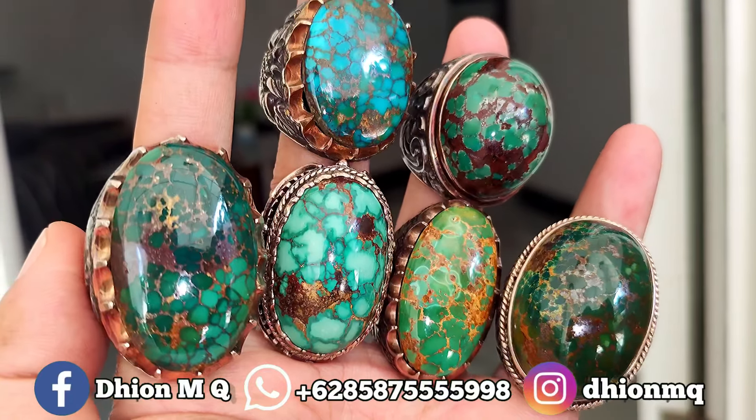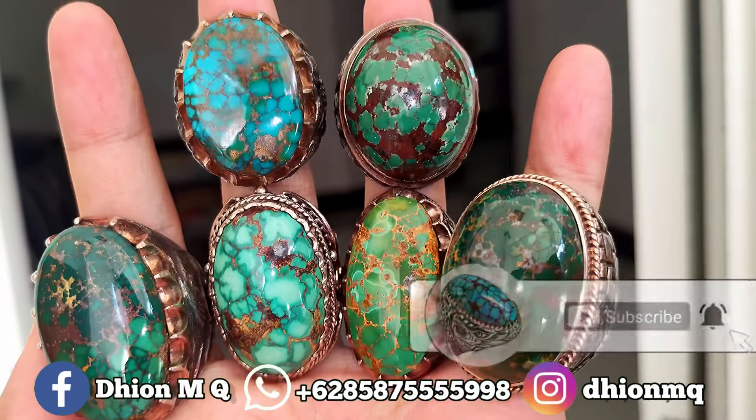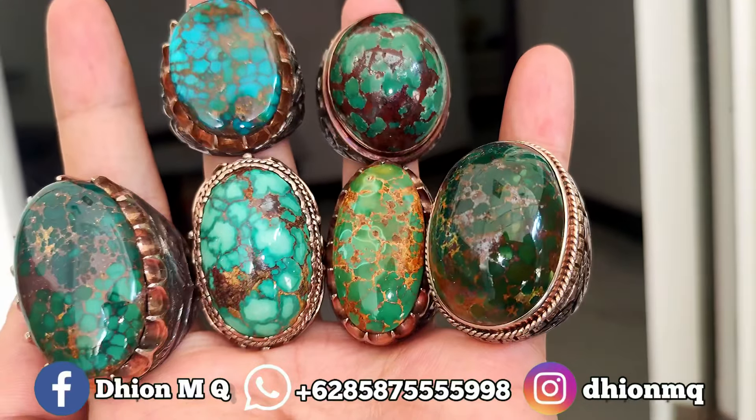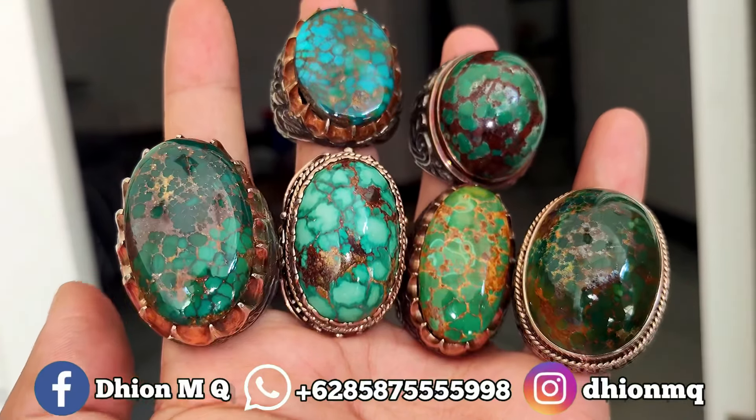Assalamualaikum warahmatullahi wabarakatuh, kembali lagi di channel saya, Tionemki. Untuk kesempatan video kali ini, spesial saya akan keluarkan review batu virus persia yang kualitasnya kualitas sultan semua.